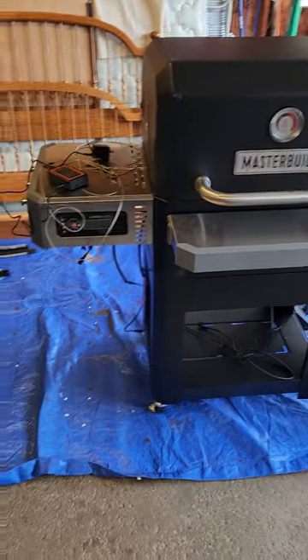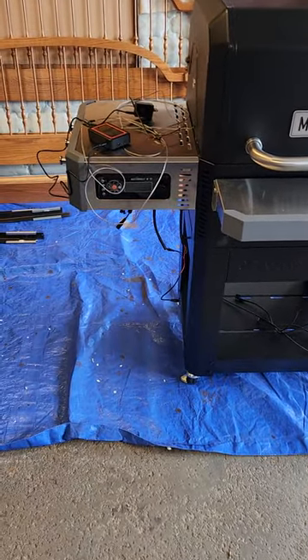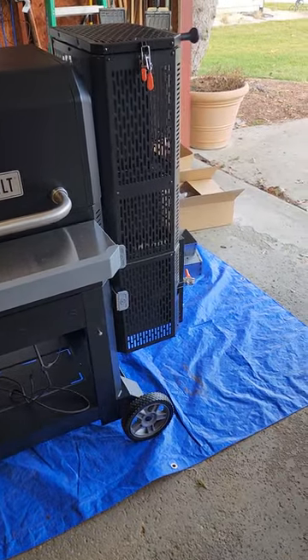Yesterday I set up my Masterbuilt 800, and I had already planned on not using the Masterbuilt control unit. I also had determined that I was not going to use the door sensors.